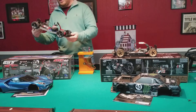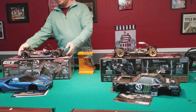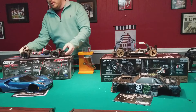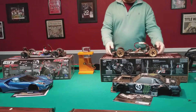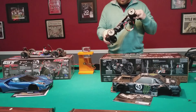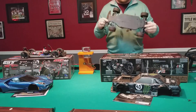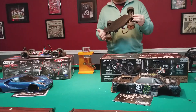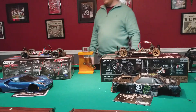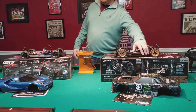One other difference: the Traxxas has an exposed drive shaft. On a road car it's not as big an issue, but if a rock gets caught in there it could be a problem. Whereas with the HPI the drive shaft is completely sealed. You access it from the bottom - two screws in front and four in the back, six hex screws total - and you have full access to the spur gear and drive shaft. I give the win there to the HPI.